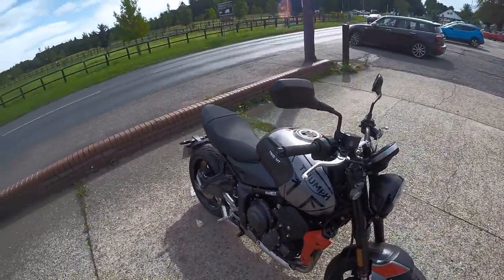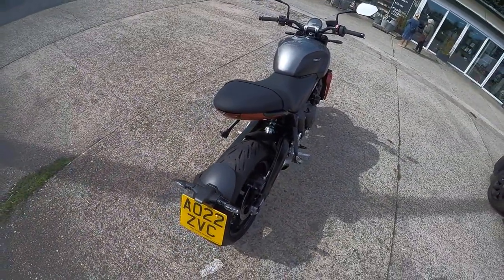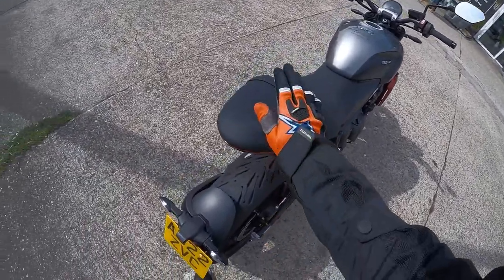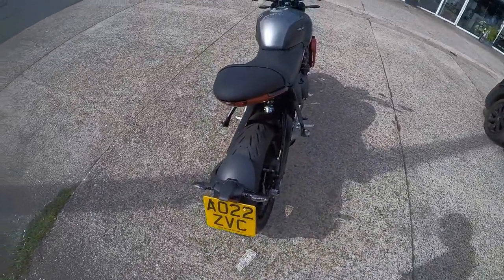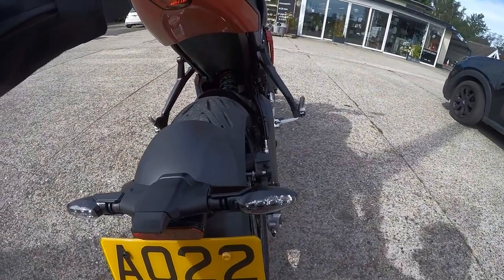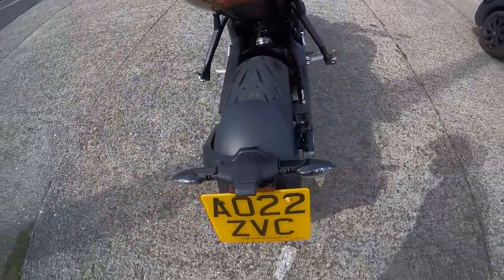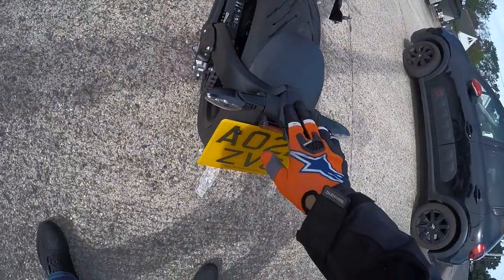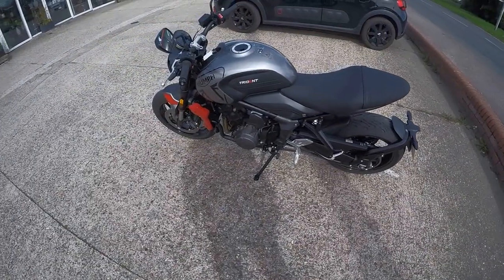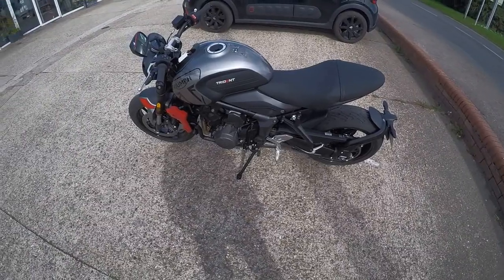Tiny little indicators. I don't think I'd want to be sitting on the back though - whether it's your missus or your geezer, because we're obviously in the 21st century. There's the shock in there - single mono shock in the back. Tiny little indicators. I'm guessing if you're going to get one of these you're going to want to rip the rear off. That's obviously Euro compliant - you've got to have that on the back. Yeah, nice looking bike. Triumph Trident. Check that out.